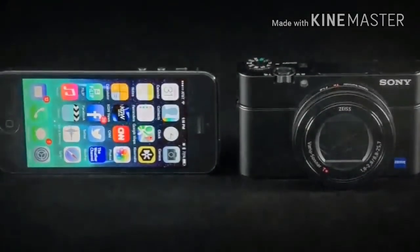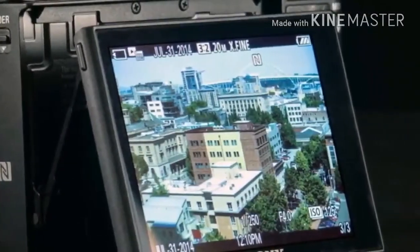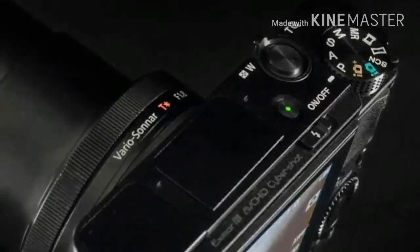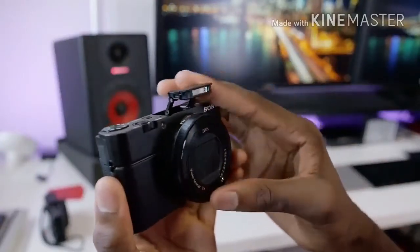To the right of the screen are a small thumb rest, red dot video button, and keys for function, menu, playback, and custom. There's also a jog wheel with center OK button. The four points give access to flash, exposure compensation, burst, self-timer, and display.